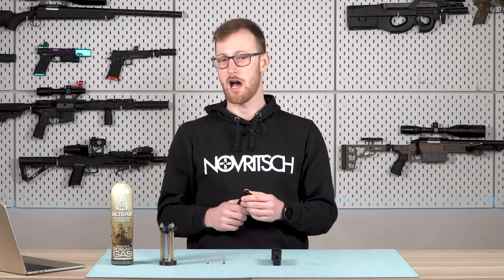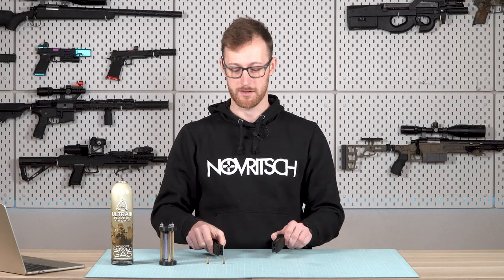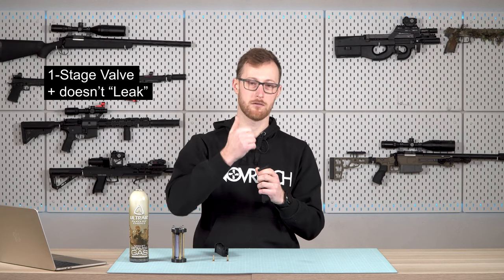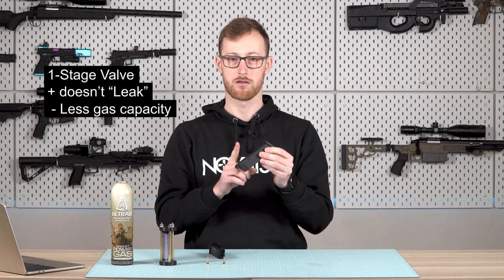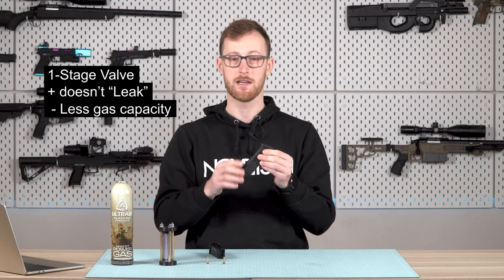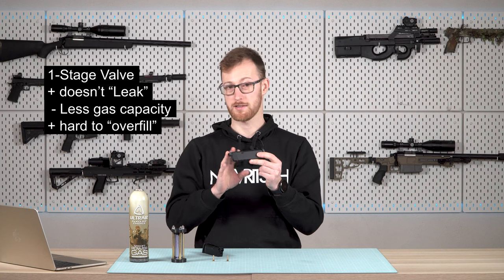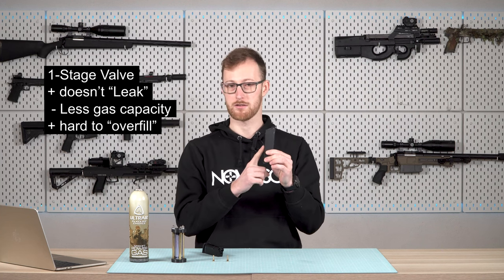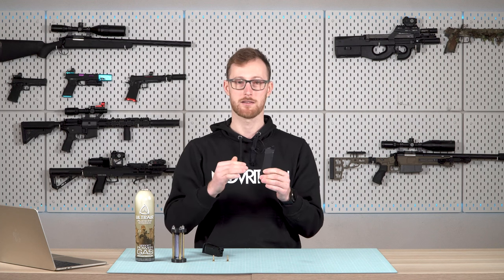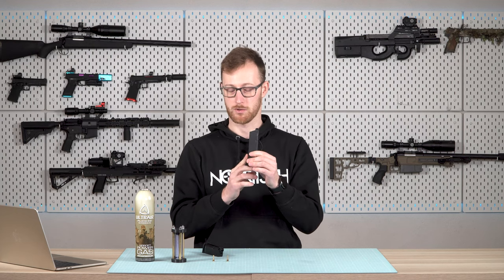Now I know this was a lot of information, so let me summarize in quick bullet points. For the single stage valve: when you fill it, it doesn't leak. It generally cannot be filled to 100% capacity and you cannot overfill it. The only thing you need to know is the temperature difference — the magazine needs to be a little bit colder than the bottle. Then you will have no issues, but it doesn't allow you to fill with more liquid for more shots.